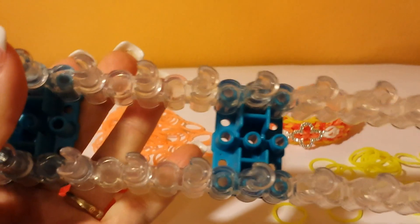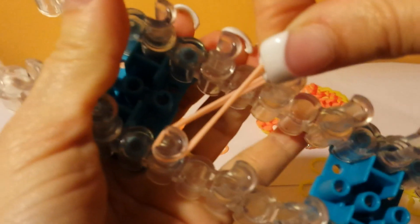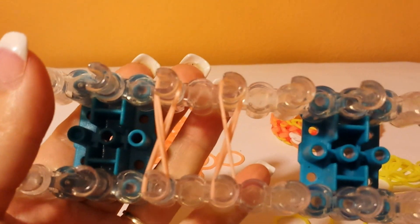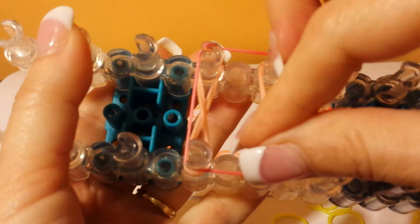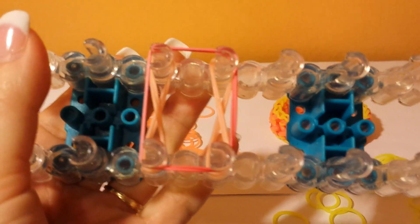I have my loom set up with the bar out of the middle, and I'm going to start with figure-eights, using two rubber bands each time. Starting out with two eights going across. I'm going to push these down and we're going to do a box around all four of these. It's going to be two rubber bands — I'm doing them one at a time just because they go on easier that way. Once I have these on, I'm going to pull the bottom two over the top two.